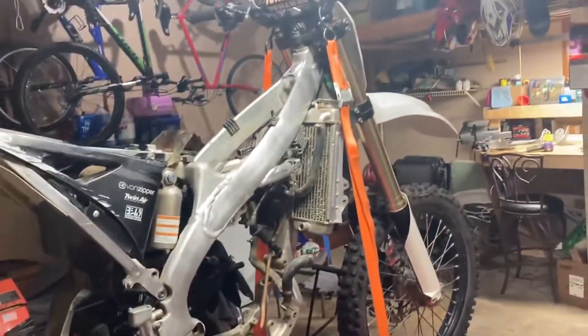I also ended up buying a 2013 Kawasaki KX250F. Here it is right now — I'll throw some clips in there from when I got it.